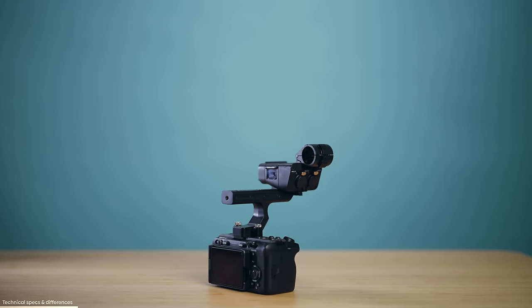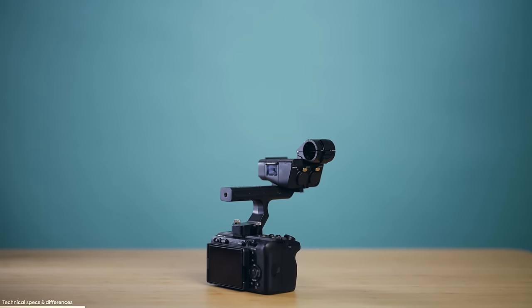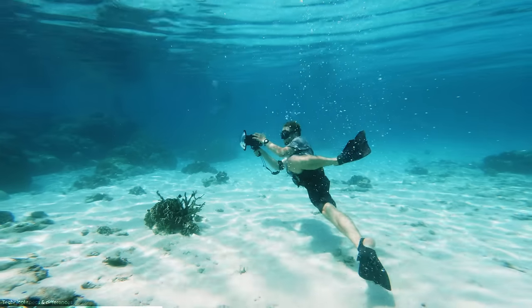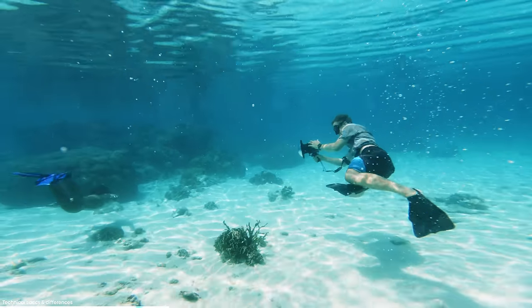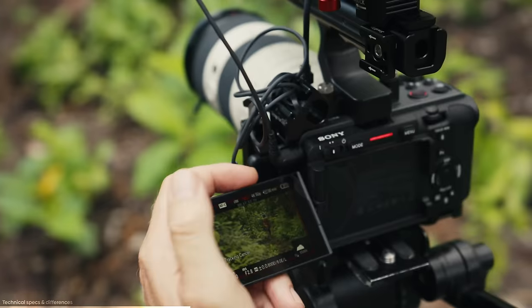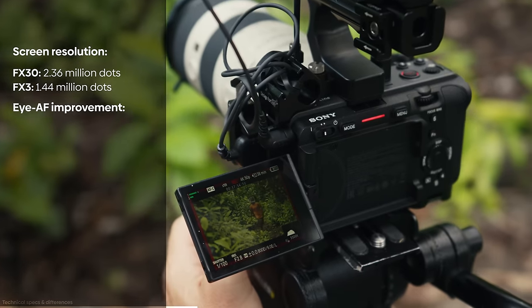Some features got improved, some got left out to make the camera more budget friendly. Let's start with the improvements. The screw holes on the FX30 are now black compared to silver on the FX3. Now for some real improvements: the FX30 has a higher resolution screen coming in at 2.36 million dots, compared to 1.44 million dots on the FX3. The eye autofocus system is also improved on the FX30, and it now has an additional bird eye AF mode.